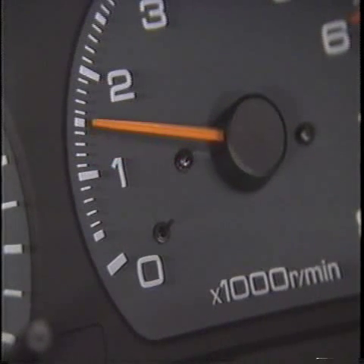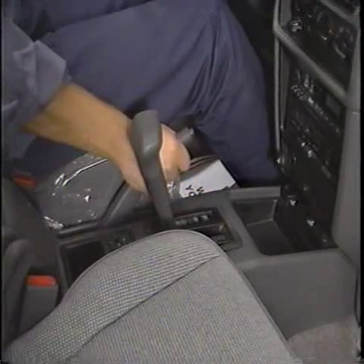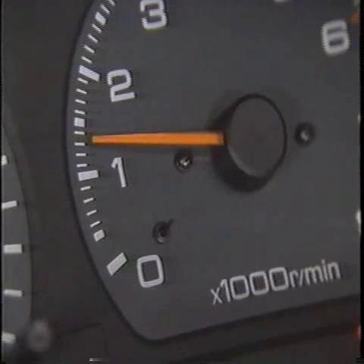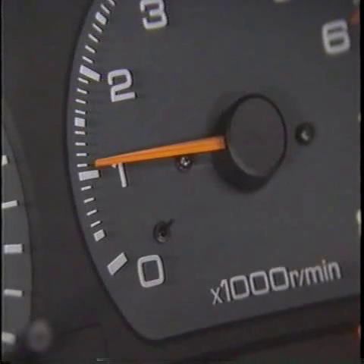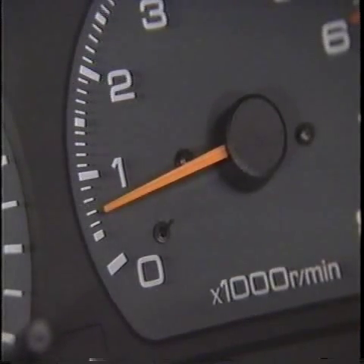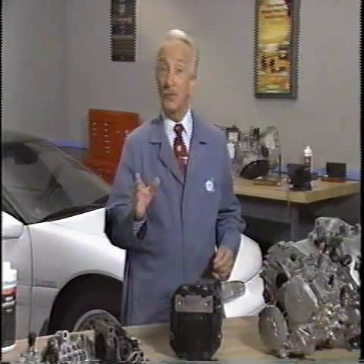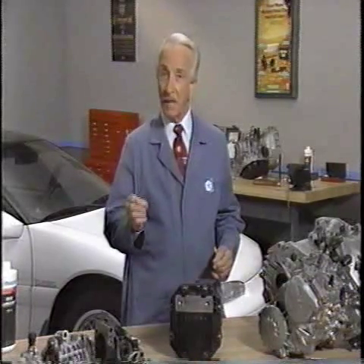Next, raise the engine speed to 1500 RPM and gradually apply the parking brake. The engine RPM should drop as the parking brake is applied and the viscous coupling attempts to equalize torque between the front and rear axle. If the transaxle viscous coupling doesn't do its job, be sure to check the vehicle for unequal tire or wheel sizes. When tire and wheel sizes are not the same, the viscous coupling may have been damaged from continuously trying to equalize torque.